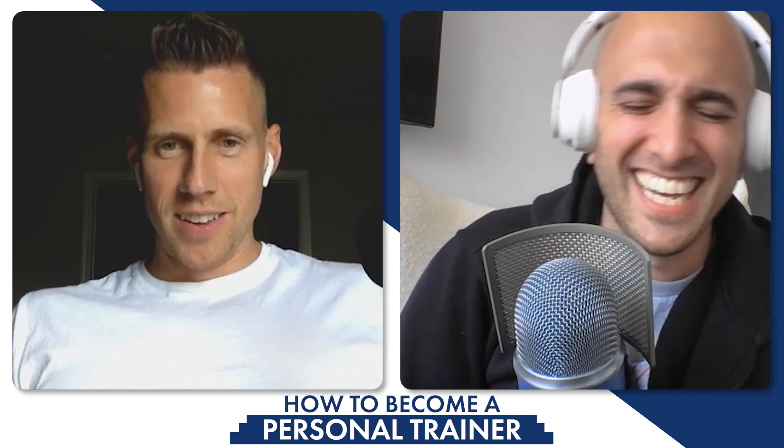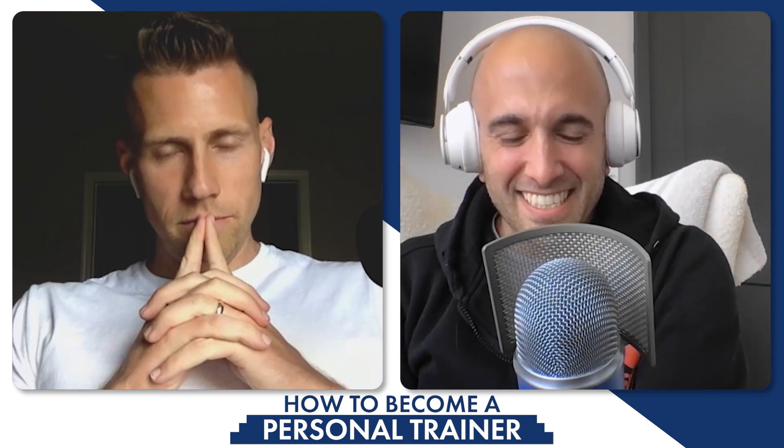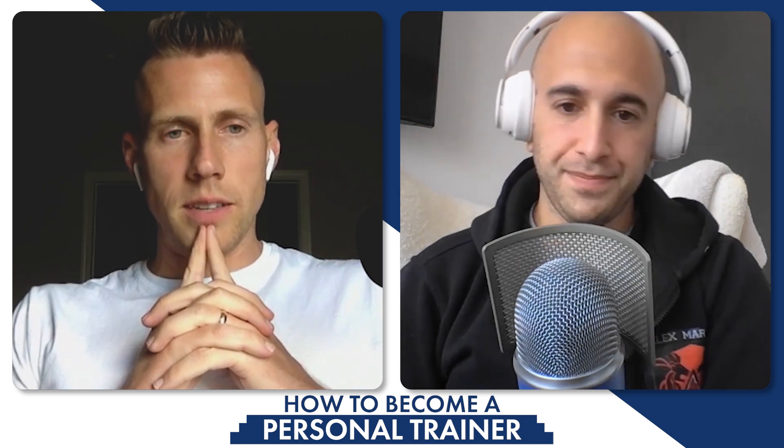Let me ask you something. Have you lifted yet today? No, I'm going to after this podcast. You doing biceps, triceps?